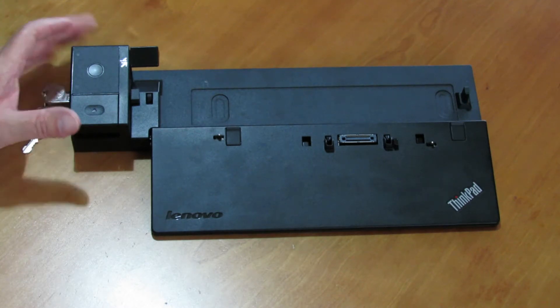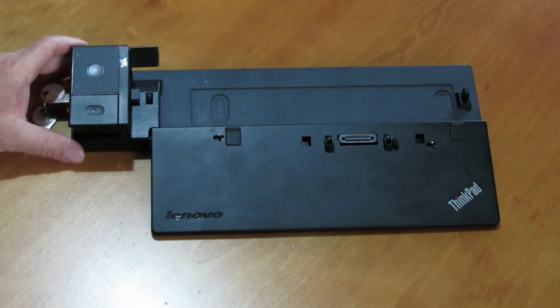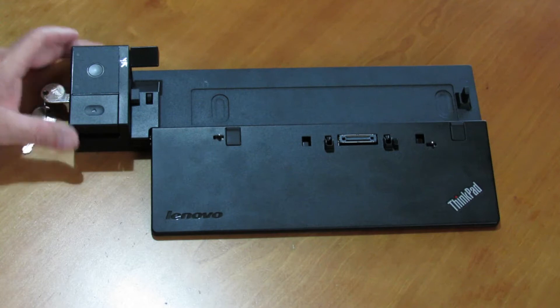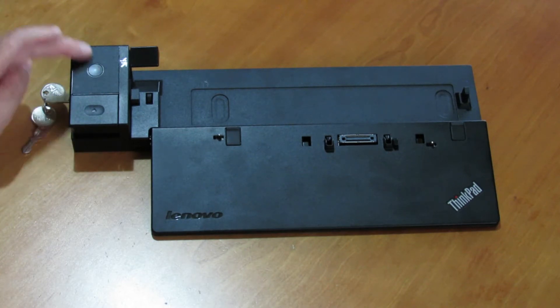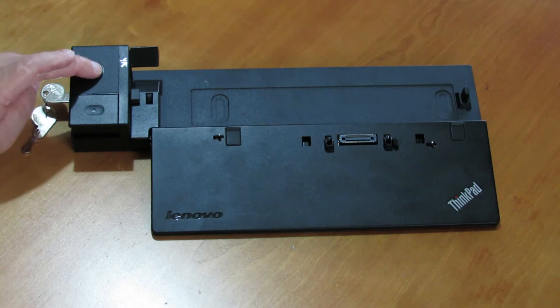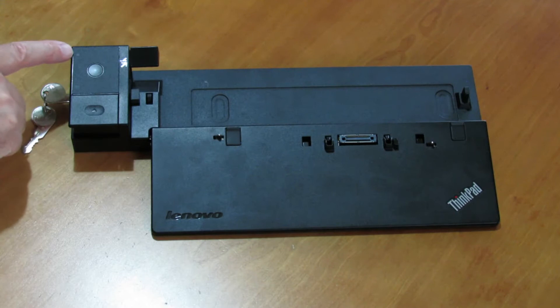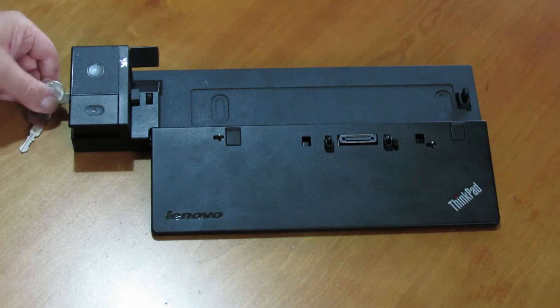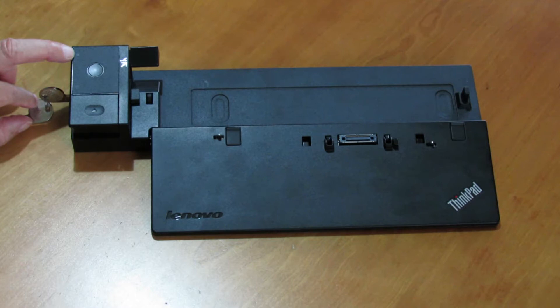This is the front view. We are going to go through what all these things do and what they are. First we have got a power button, so you can turn your laptop on and off using this. And this little thing up here is a key lock indicator — so when you lock the key, this shows that the key is locked.